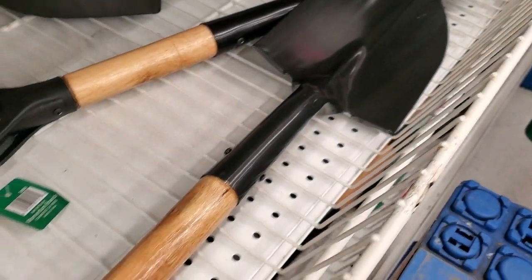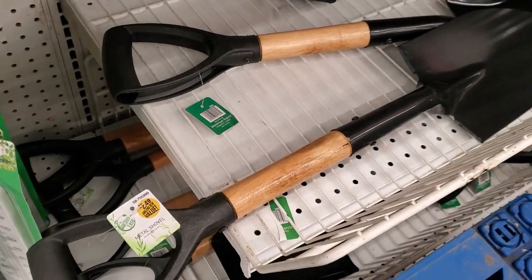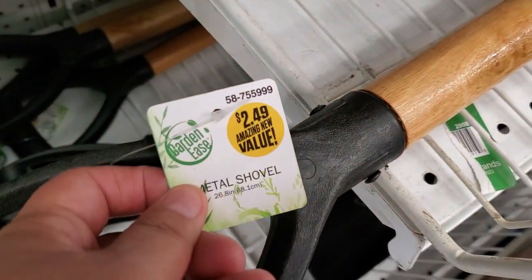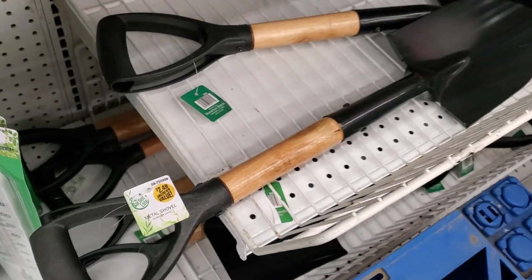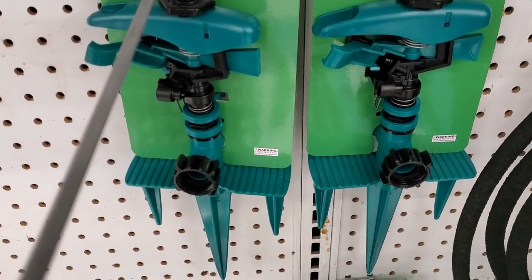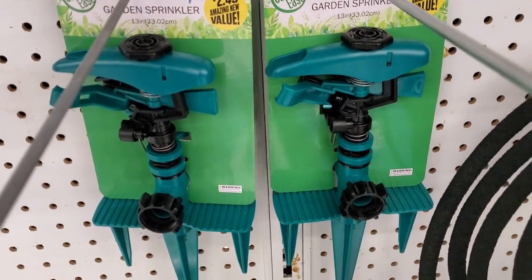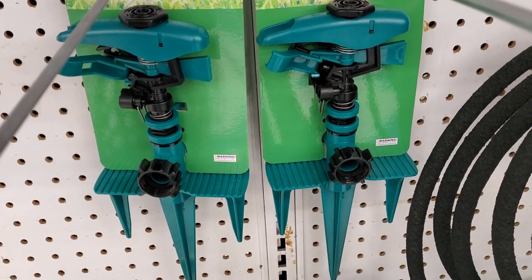There are plenty of shovels in the bottom for $2.49 — not a bad deal. And here they have a garden sprinkler for $2.49; you get two of them — that is not a bad deal.